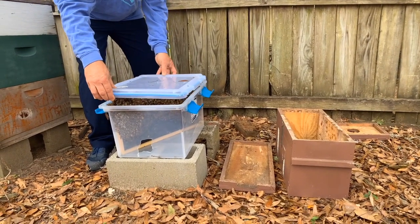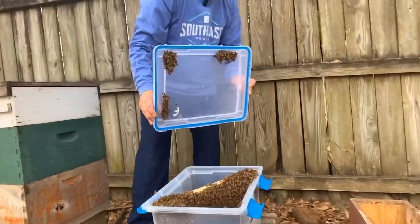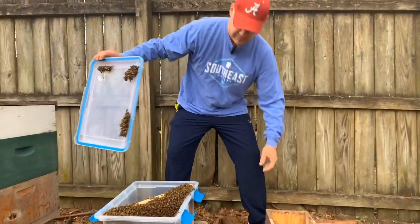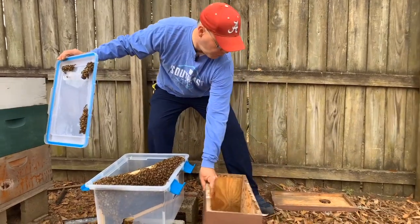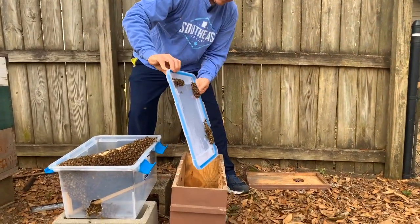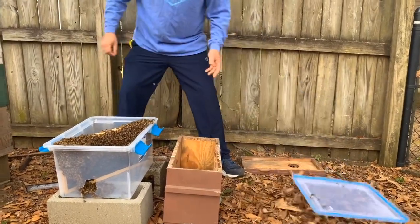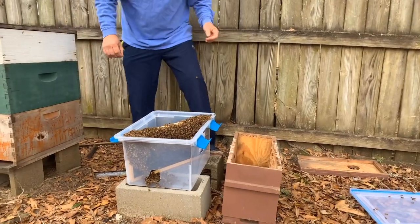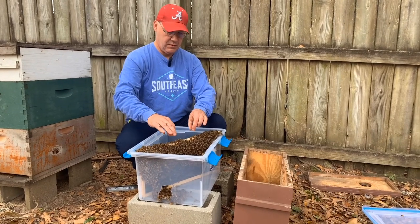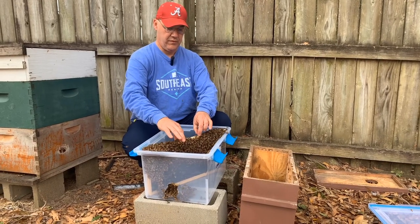I'm not really sure how to do this — we got a few bees right there. They might get a little testy. I'm just gonna try to lift them up and over. I have to get my veil on.